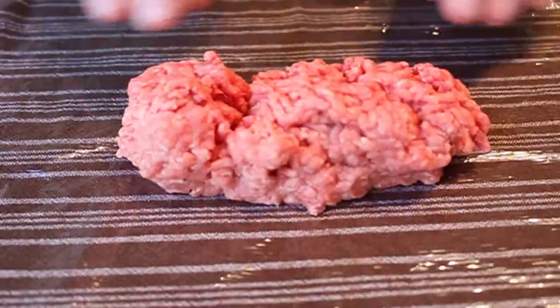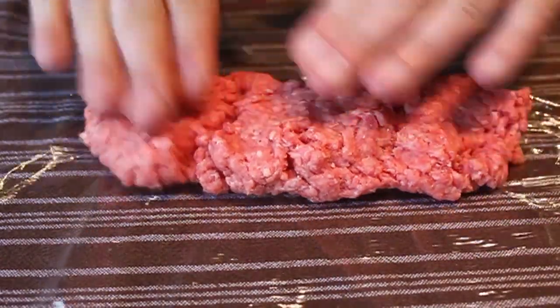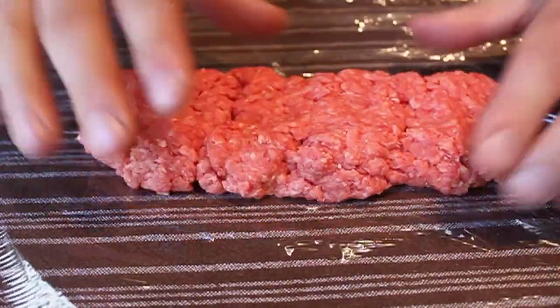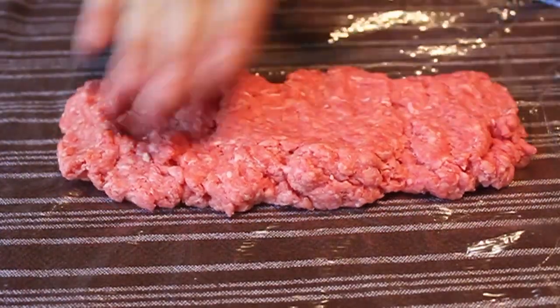Next we're going to shape the burger dogs, which is easy because we're using plastic wrap. Just put some down and place 8 ounces of burger meat on that. I'm using a nice 80% grind — 80% meat, 20% fat. We're going to pat it down into a rectangular shape about a half inch thick by about 8 to 8½ inches long.